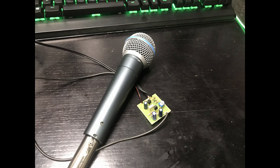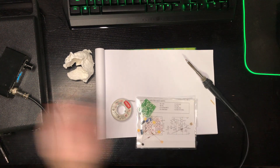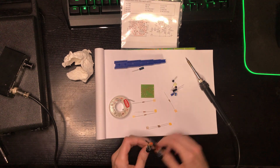Hi folks, today I have here this microphone preamplifier. It comes as a nice kit and costs just 2 euros. Let's look at how good or bad it is.